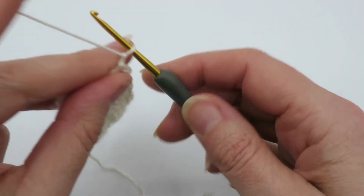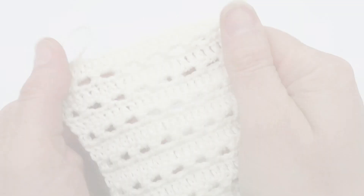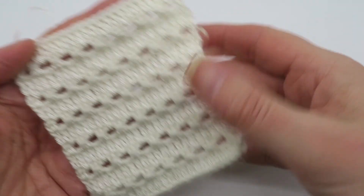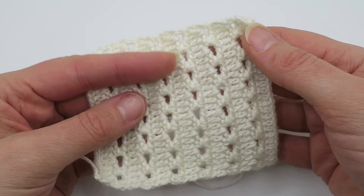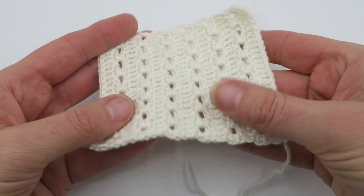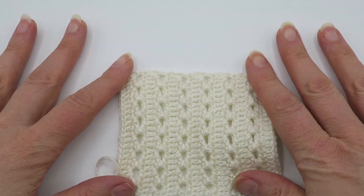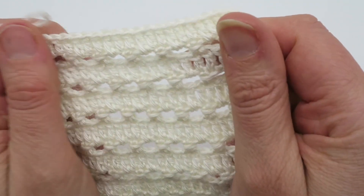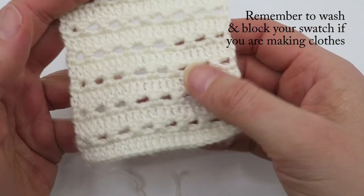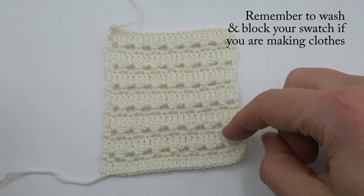Here I have finished my little swatch, which I'm now going to wash in some lukewarm water with some mild detergent — I usually use a bit of shampoo — then squeeze the water out between a towel and leave it to dry flat. This is really important with natural fibers, especially if you're making a garment, because the swatch can actually really change in size after it's been washed.